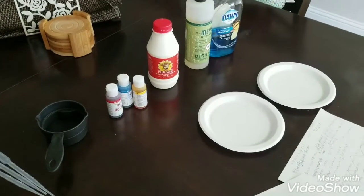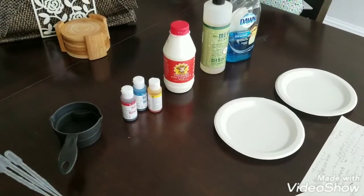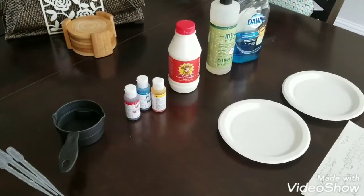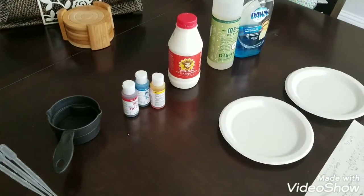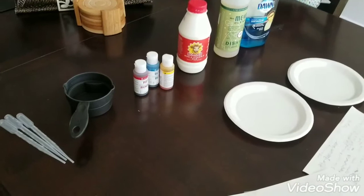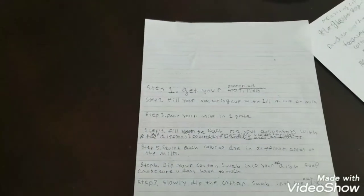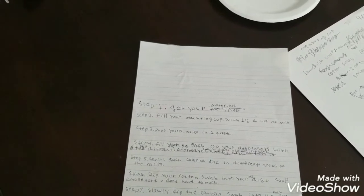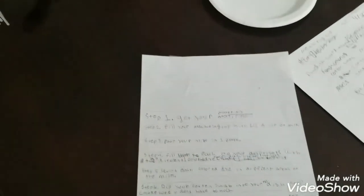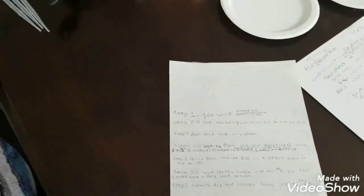Part of this process was for him to write down all of his supplies, everything he thinks he will need. He also had to write a procedural document that explains step-by-step how he would complete his science project. I had him write down every single step. He even wrote P-O-O-R instead of pour — he was probably writing quickly.